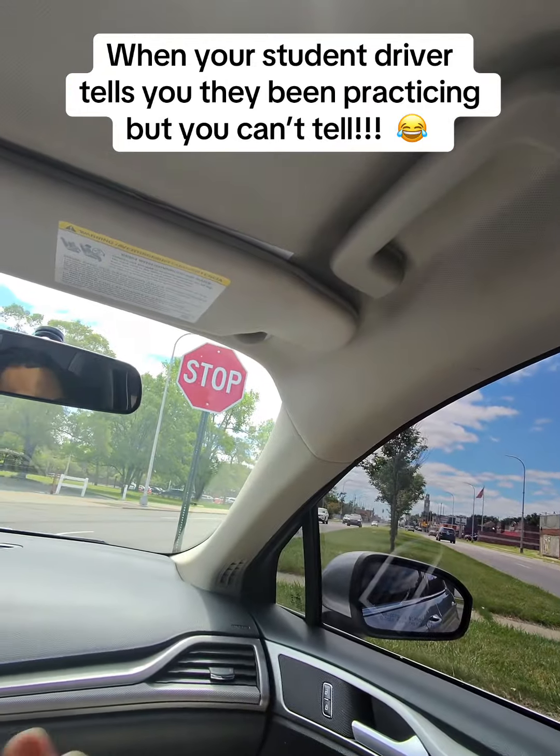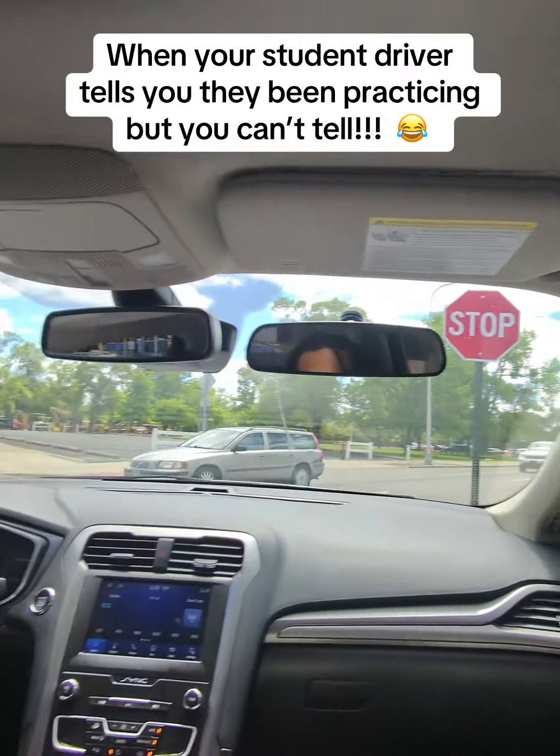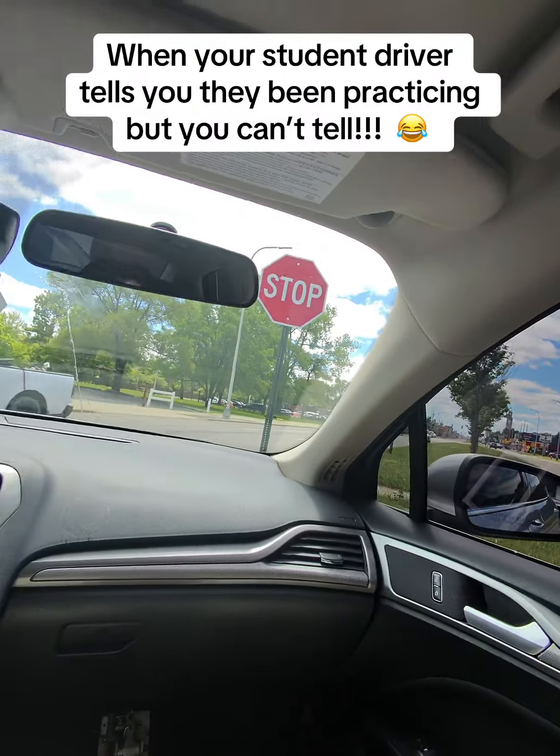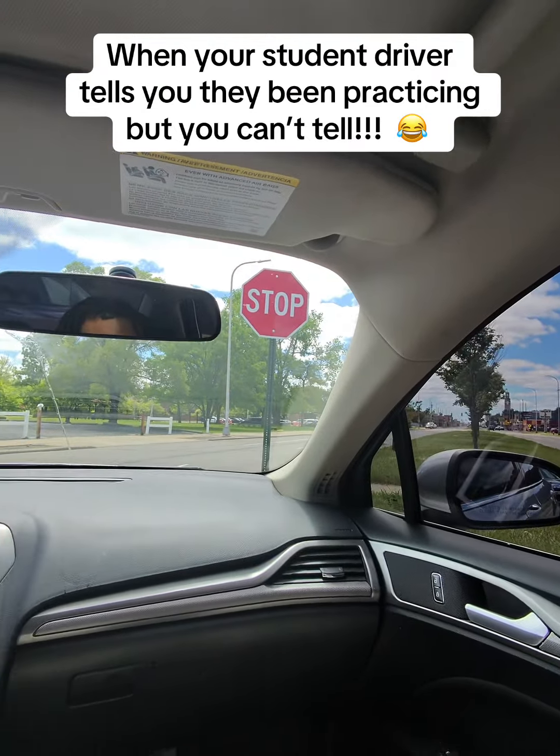You gotta move that head more — there's a lot of stuff going on. I can't have you so stiff. We're rotating, getting into that second lane. Let's do it.